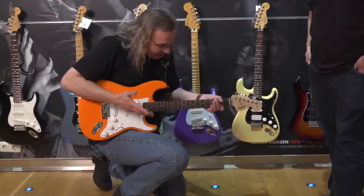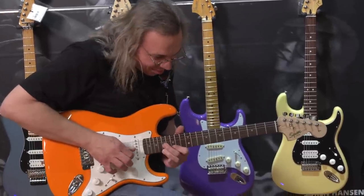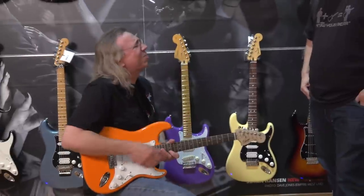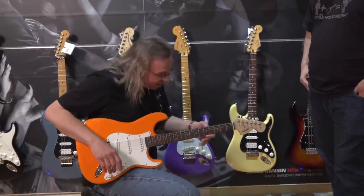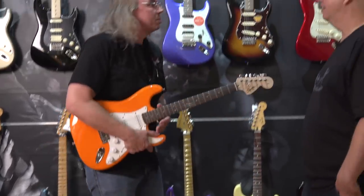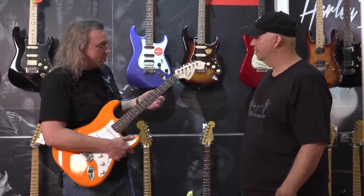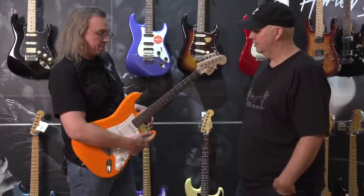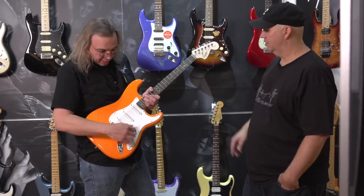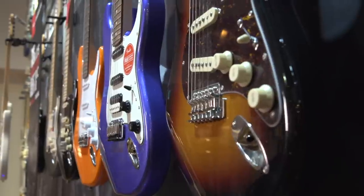Playing through some chords, it feels good — the nut has been cut well. No fretting out, plays great. Frets look good with no popping out, and there's no fret sprout despite the climate. When the board shrinks from low humidity, frets can feel like they're popping out, but this one is plenty smooth. So far so good — straight-up Strat configuration.